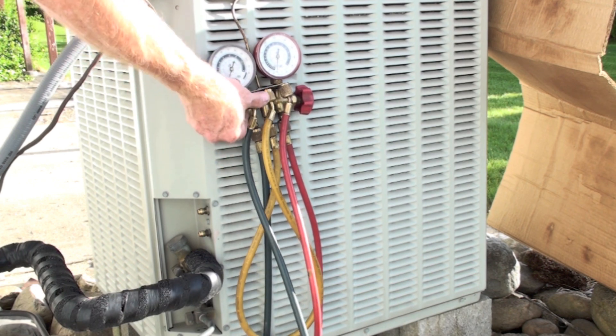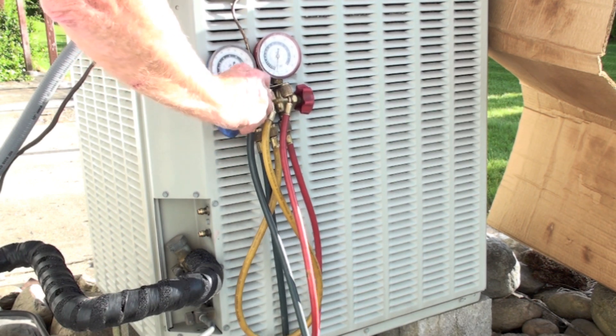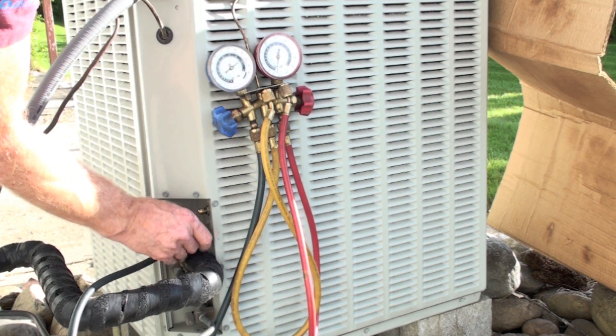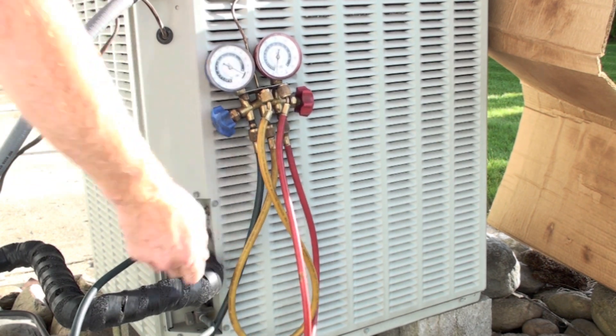I'm going to hook up the low side — blue is cold, blue is low. Get a connection on it, quick bleed, and it's done.